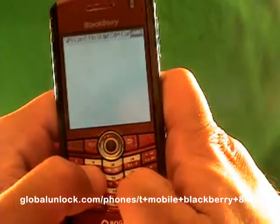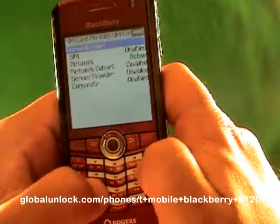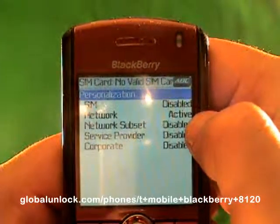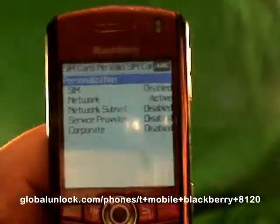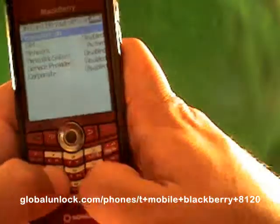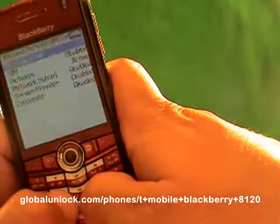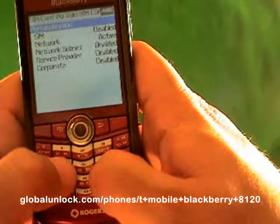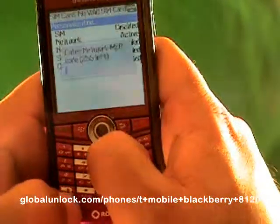Now I'm typing in M-E-P-P-D — Michael, Edmond, Peter, Peter, David. You'll see where it says 'Active' — that shows you that this phone is still locked. If it said 'Disabled,' that means your phone is already unlocked. So next I'm going to type in M-E-P-P-Alt-2.